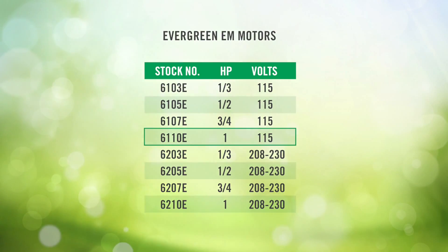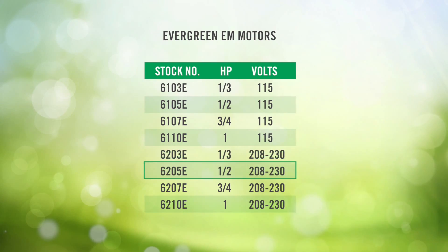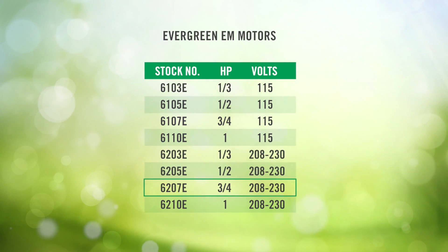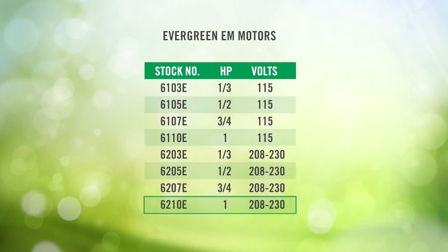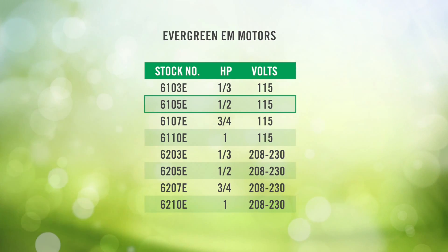The '1' in 61 identifies that it's a 115 volt motor — so if it were 62, it'd be 208/230 volt. Then you go to 03 for 1/3 horsepower, 05 for one half, 07 for three quarters, and 10 for one horsepower. So for the one half horsepower, 115 volt X13, we would use a 6105 Evergreen EEM replacement.